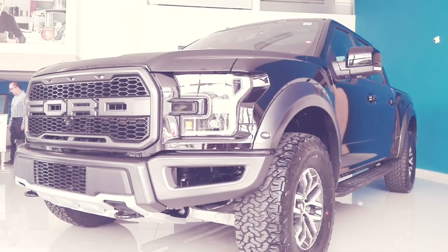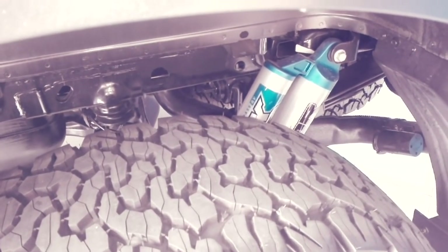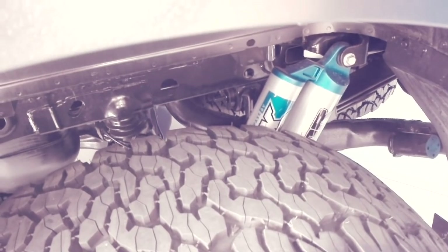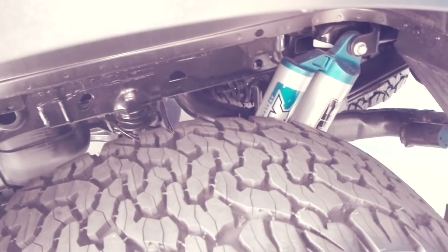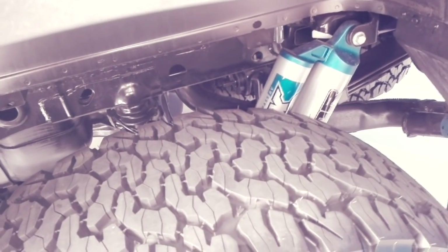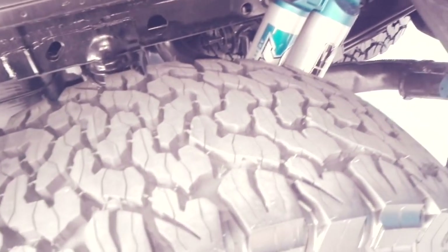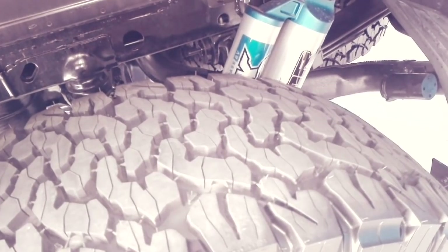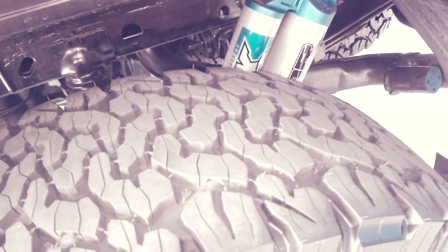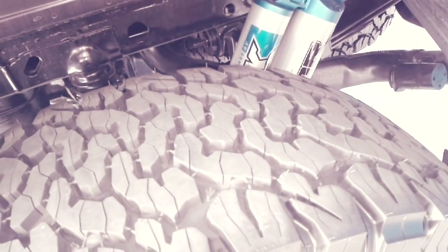I also want to talk about the suspension. It uses Fox Racing Shocks 3.0, which is truly special and unique technology personalized for the Ford Raptor. This technology offers variable damping rates according to wheel input, providing excellent off-road performance as well as a smooth ride on the road.